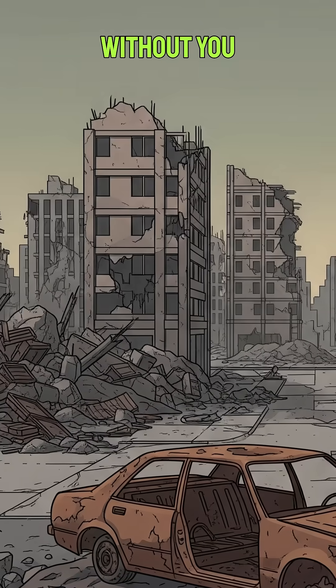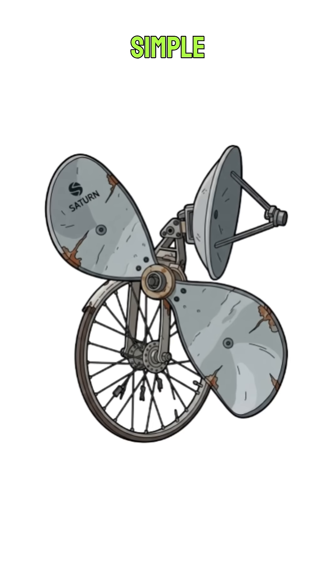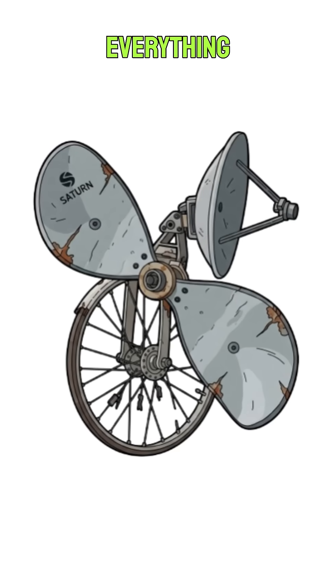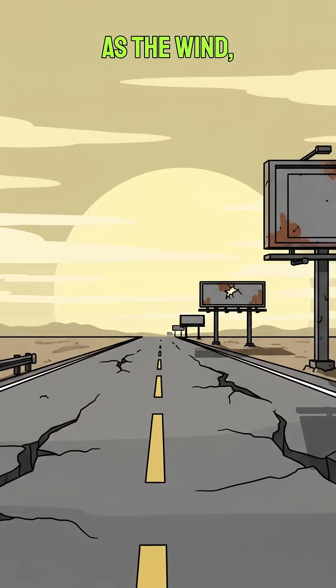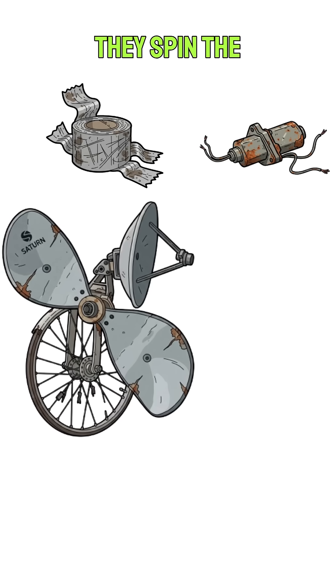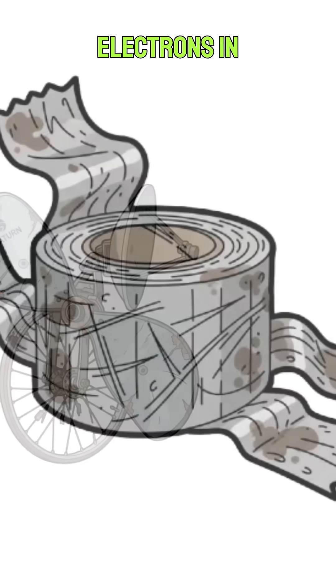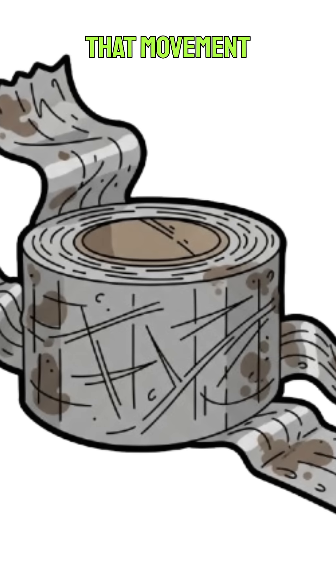Jamnagar has enough problems without you adding to them. So why does this rickety junk pile work? Simple physics, even in a world where everything else is complicated. As the wind — probably carrying a lot of dust from the Rann of Kutch — pushes the blades, they spin the motor. The spinning magnets inside the motor create a magnetic field that moves electrons in the surrounding copper coils. That movement is a current.